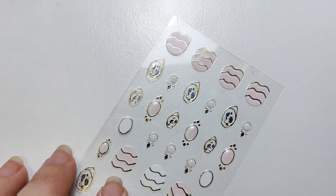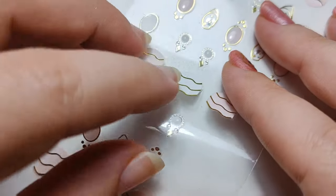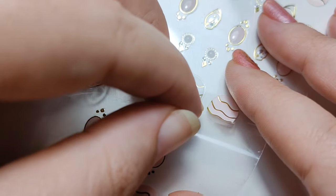How do I pick up the stickers? The best way is with tweezers. Failing that, you can bend the sheet of stickers and kind of roll the sticker off. You can use your fingernail but you will run the risk of damaging the sticker.